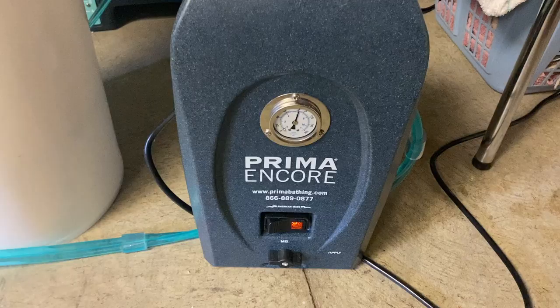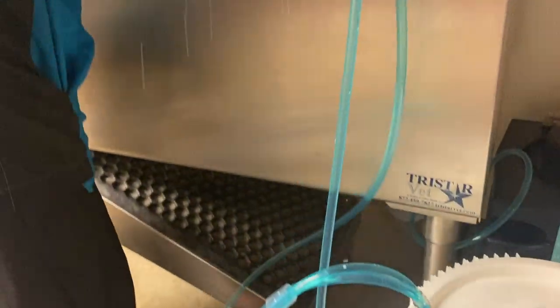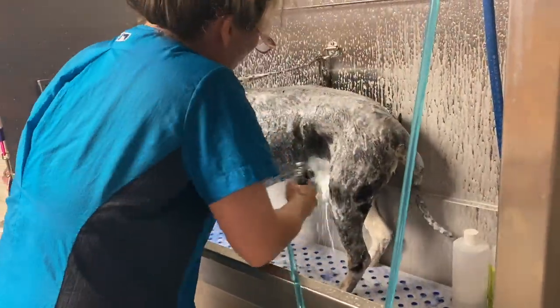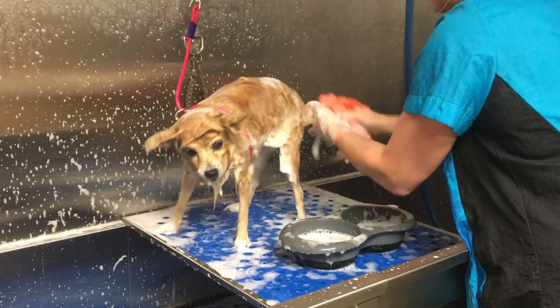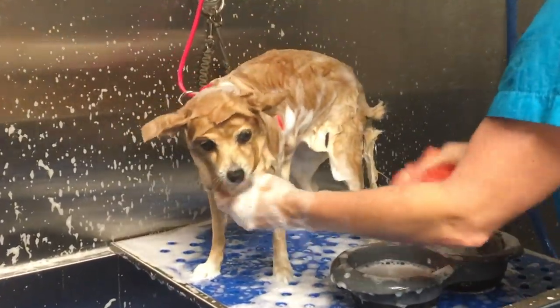I am going to be using my Prima bathing system to wash Hallie. As you can see I don't need to pre-wet Hallie with this system. You may not have a bathing system and that's fine — you can hand wash her. I often will use loofahs to wash dogs. I'll link a video in the description above on how beneficial this is to washing your pets at home or if you're a professional.